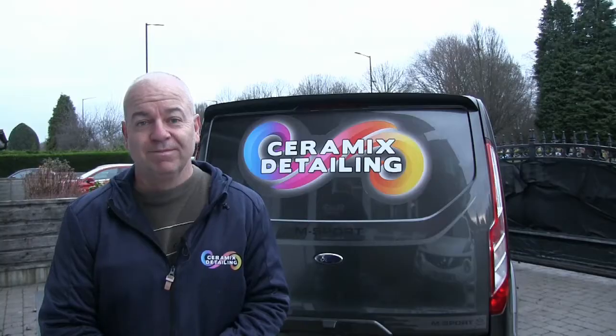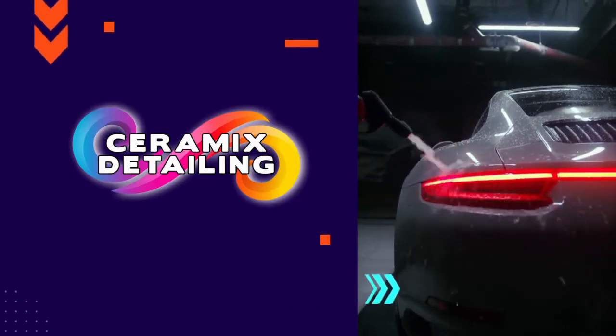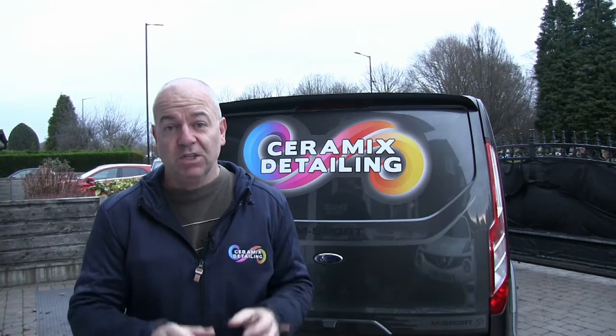Welcome to the Ceramics Detailing Channel. Today we're looking at snow foam application to a vehicle. Apologies for the audio — it's not going to be great because it's quite a stormy day. This is another video in a series where I'm breaking down our maintenance wash program to show you individual aspects and go into a little bit of detail about what we do. This video is about the snow foam application, which we place onto the vehicle right at the start of the maintenance wash.